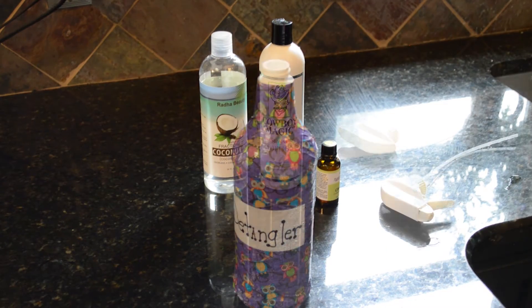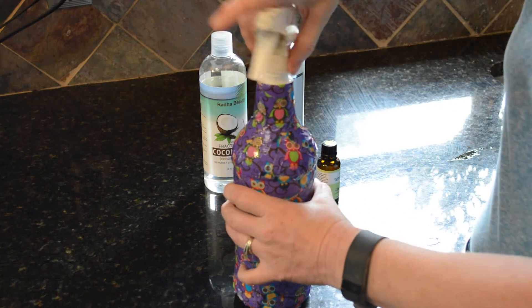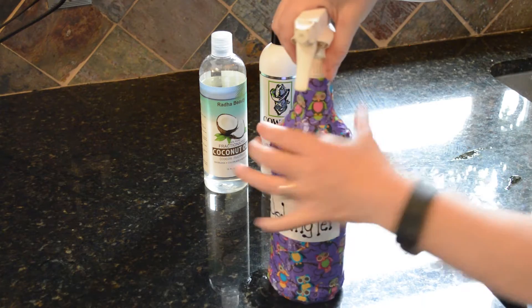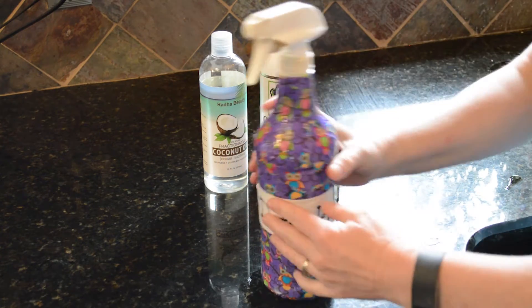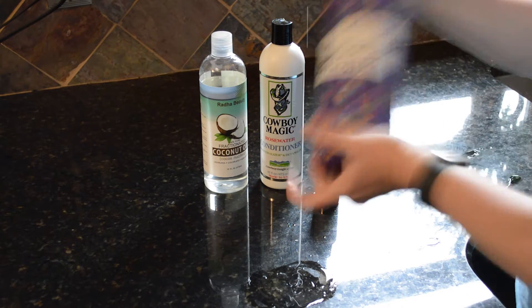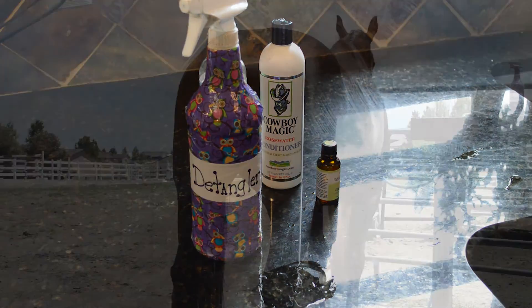Once you get all of that into the bottle, shake it up to get all the ingredients mixed together a little bit. Then fill up the bottle about three-quarters of the way full with water. You want to leave some shaking room because that's what's going to emulsify everything together.